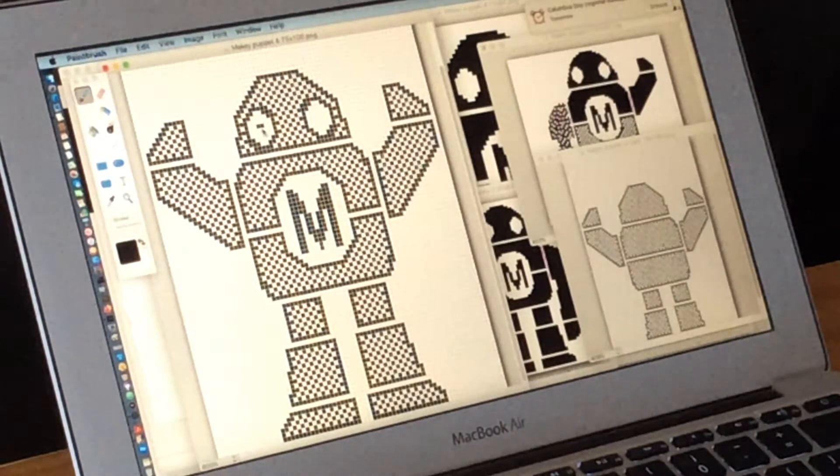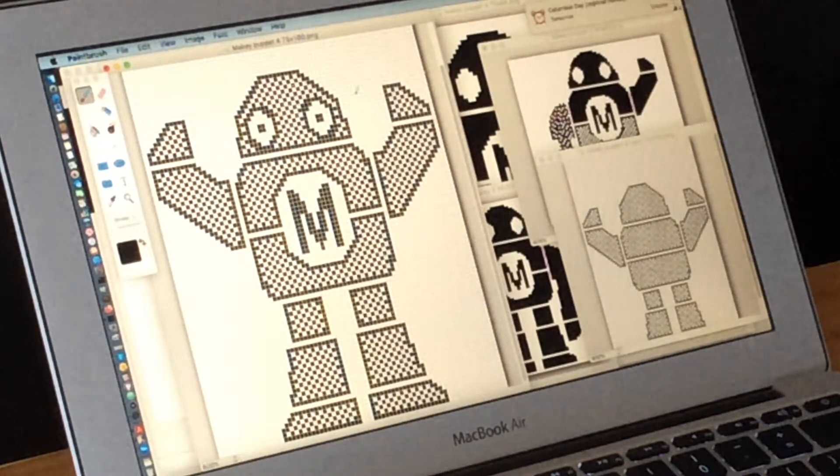For example, if I wanted to add eyeballs to my Makey design, I can just add in some pixels here. But I probably won't save this particular change — let's go back to the original version.